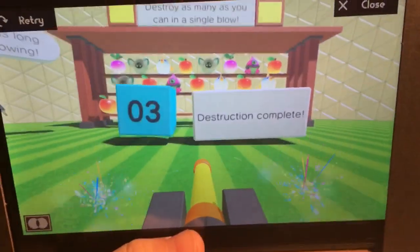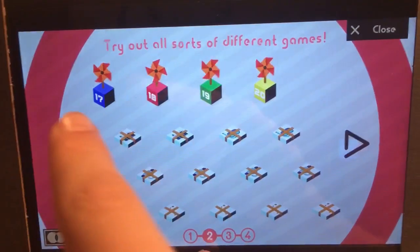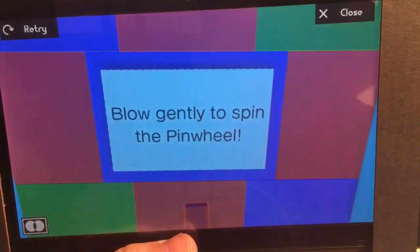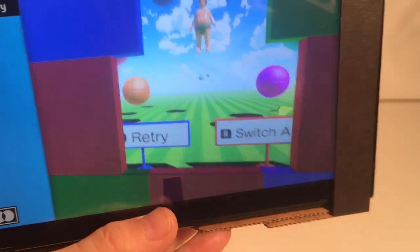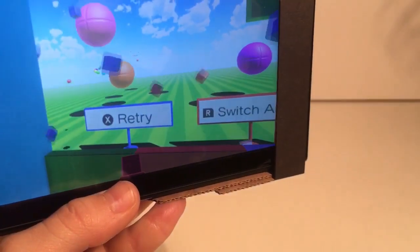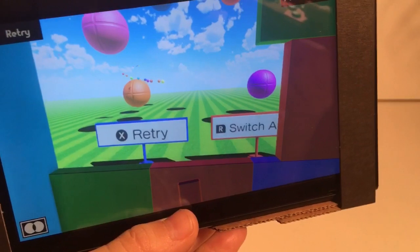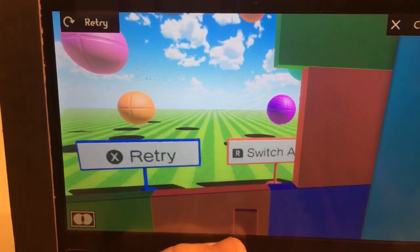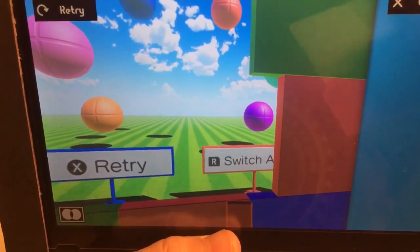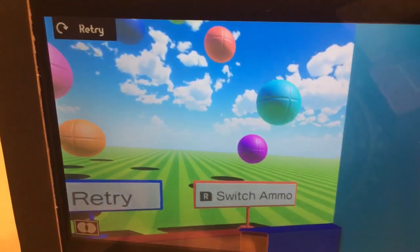You just shoot them — it's more practical because with VR of course that's what it's made for. The first game is actually the most interesting. You see all these balls there and you can shoot them. You can press R and switch your weapon or your ammo, and you can blow your own ball.